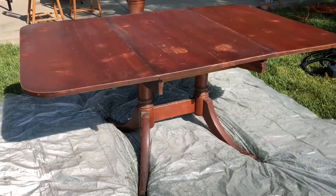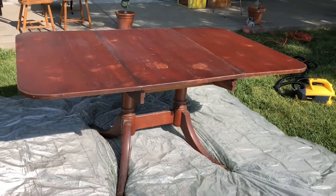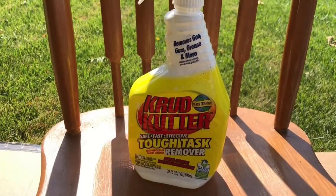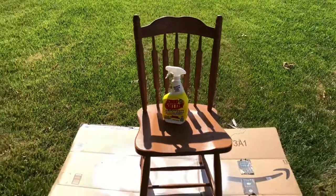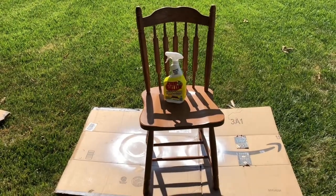After cleaning it off, my table was ready to be painted. I found two chairs on the side of the road for free and knew that they would help me have chairs for this dining room table. I cleaned them both with Krud Kutter before moving on.